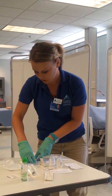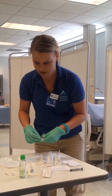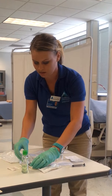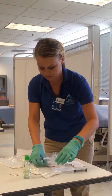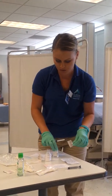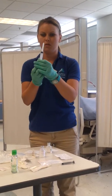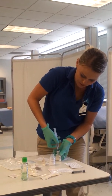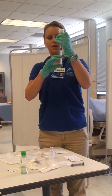Now I'm going to draw up my normal saline so that I can check the patency of my patient's IV. I'm going to get a new blunt tip here and a 10cc syringe. I'm going to clean off the bottle, pull up six milliliters of air, insert this into my sodium chloride, and then pull back six milliliters of sodium chloride.